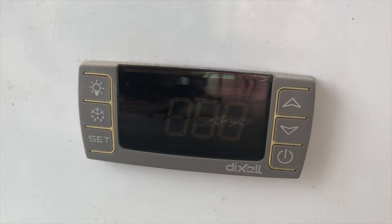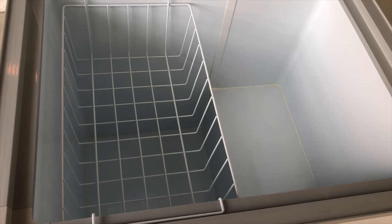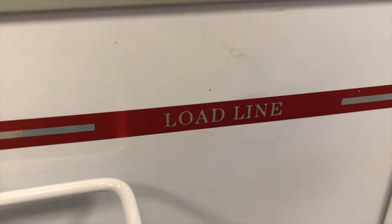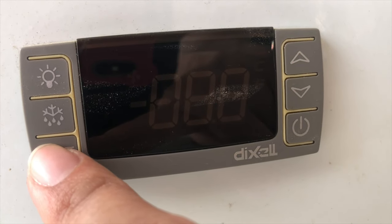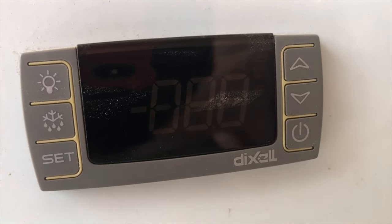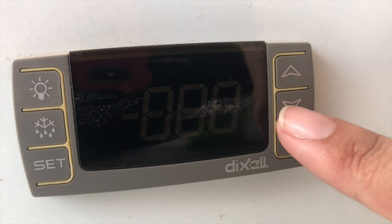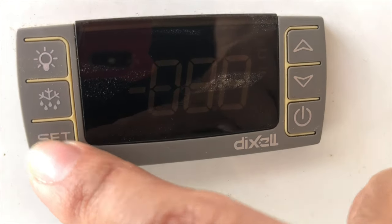The temperature is regulated with a digital thermostat — a Pixsys, to be precise. Setting up the thermostat is also pretty simple: all you have to do is press the set button, hold it for three to four seconds, then press the up and down buttons to set the temperature you want, and then press set again.